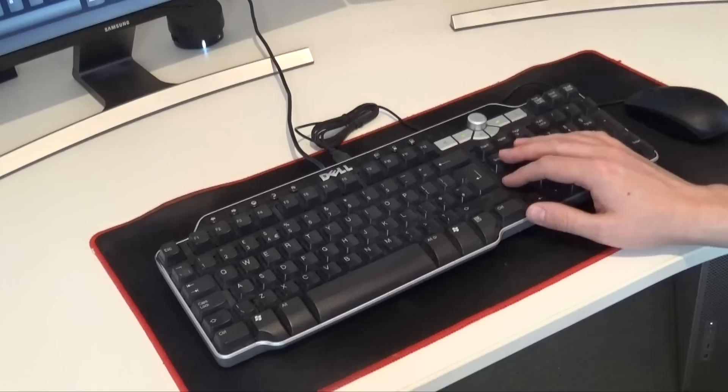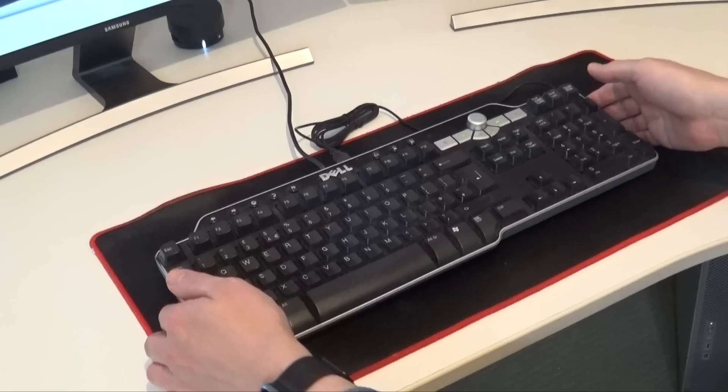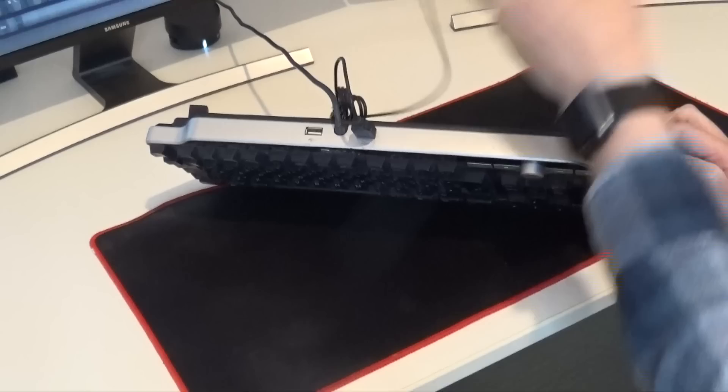I got this particular keyboard about five years ago to replace an identical model I had before it, and it's done the job fine. Nothing wrong with it - it has some nice features. It's got a few audio controls, a little volume knob, play and rewind buttons, that kind of thing, a few application shortcut keys on the top, and really quite useful - it has a USB hub on the back.